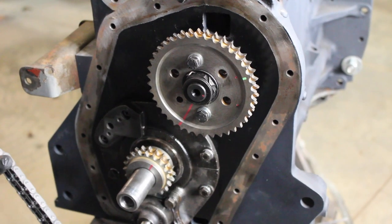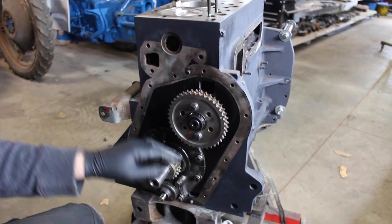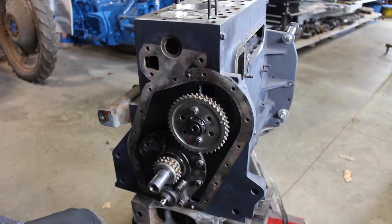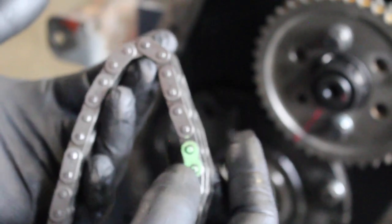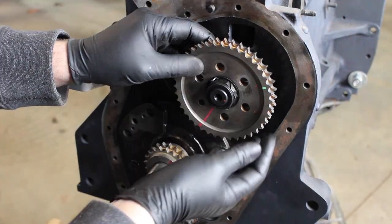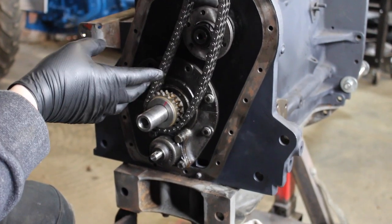I like to pre-fit everything and have a practice run first, because if you get this wrong — this is more or less an interference engine — if the inlet valve is open when the piston is at the top, you're going to get bent valves. Have a dry run first. This is a split chain so you can take the C-clip off and draw out the link, but I like to keep it as one piece.